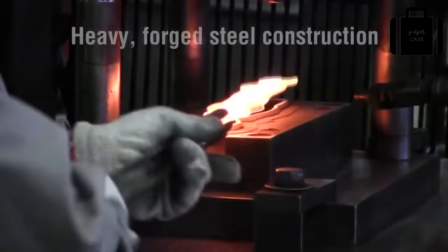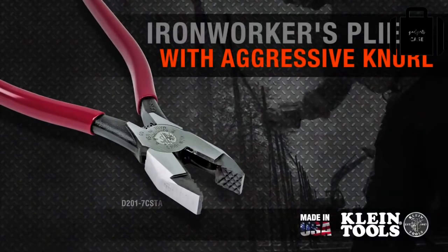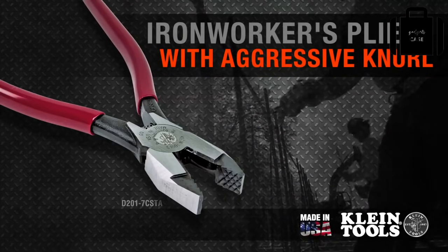The cutters and the teeth grab all the wire — no slipping. They feel comfortable as if they were broken in already. The heavier forged steel construction makes these pliers a much more durable overall tool. Manufactured in the USA by Klein Tools, for professional tradespeople since 1857.